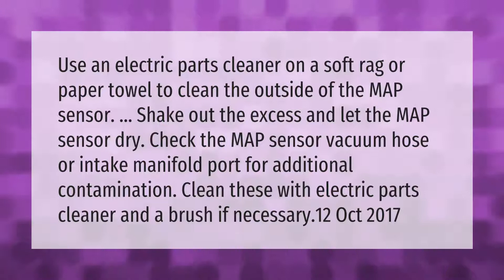Use an electric parts cleaner on a soft rag or paper towel to clean the outside of the MAP sensor. Shake out the excess and let the MAP sensor dry. Check the MAP sensor vacuum hose or intake manifold port for additional contamination and clean these as well.